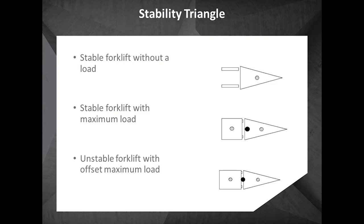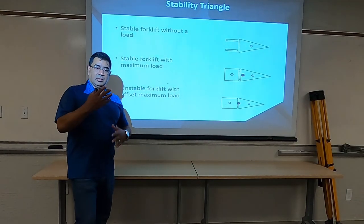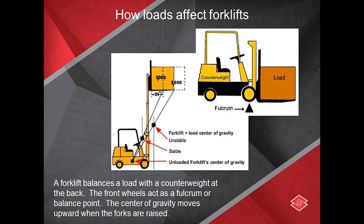Now, if the load is offset — maybe you're a little bit further forward, or maybe you have a larger object that's not in the center of the forks — and your center of gravity goes out, all of a sudden your load starts being out in front of your stability triangle, which causes issues with stability. Then you have overextension, over-reach, and you start having tipping accidents.